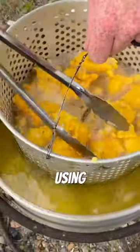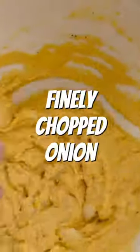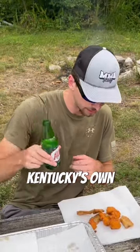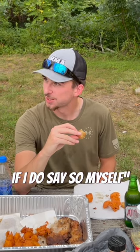For our side we made some hushpuppies using a hushpuppie mix, Frank's Red Hot seasoning, salt and pepper, and a finely chopped onion. To top it off, we had Kentucky's own L.A. with their food, and it tasted amazing. Well, this is pretty good if I do say so myself.